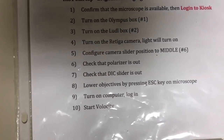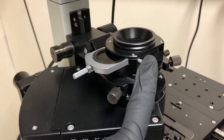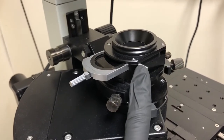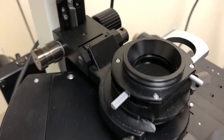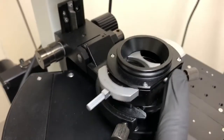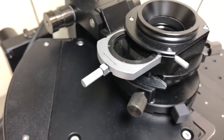We need to check that the polarizer is out — that's step number six. The polarizer is this component here; you move it with this. That is the in position — you can see there's a piece of glass there, which is the polarizer. That is the out position, so we need it in the out position.